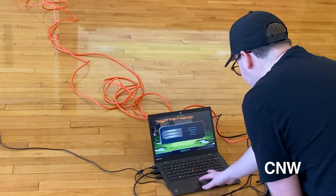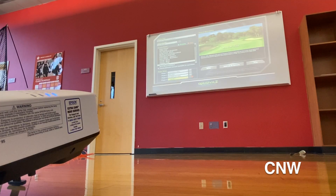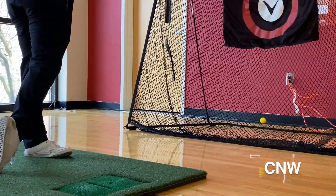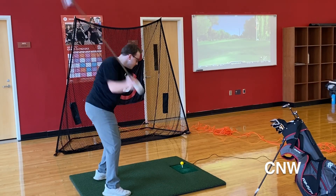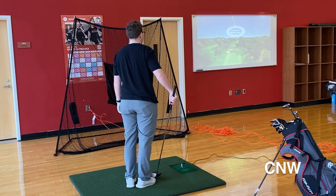Using the OptiShot golf simulator installed on a laptop, a projection on a whiteboard, yellow foam balls, a net, and a sensor tee box, club members are able to tee up, get loose, and swing hard and fast all from the comfort of the indoors.